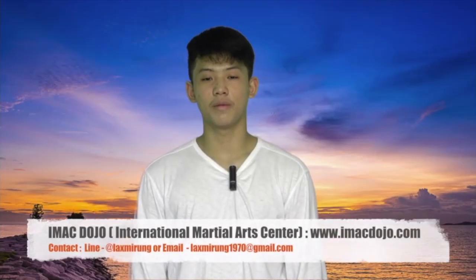Please don't forget to like, comment, and share so that you can help us with iMacDojo. And the most important thing, please don't forget to subscribe to our channel so that we don't miss a video. Thank you.